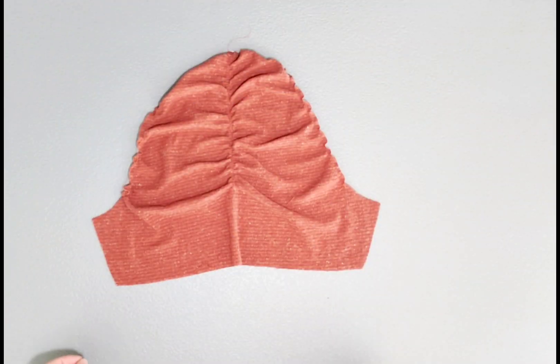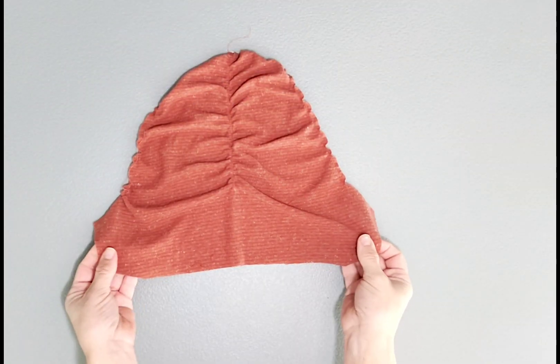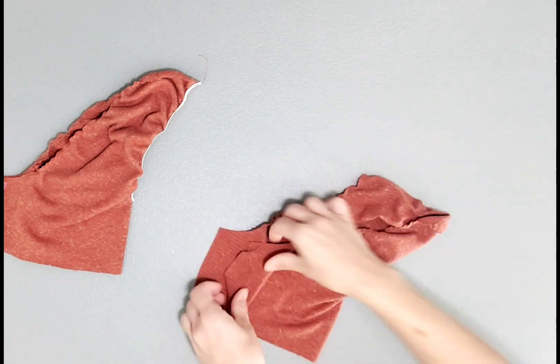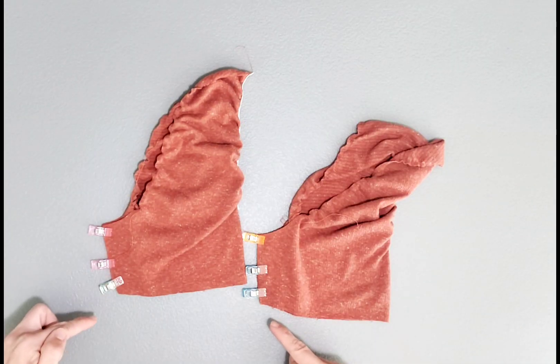Now that our elastic is in place, fold your sleeves right sides together, matching the short seams and pin. Serge both seams.